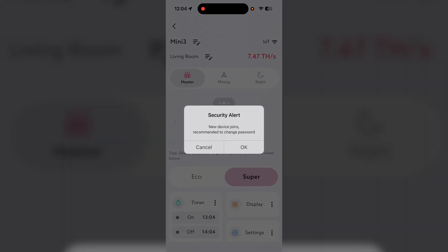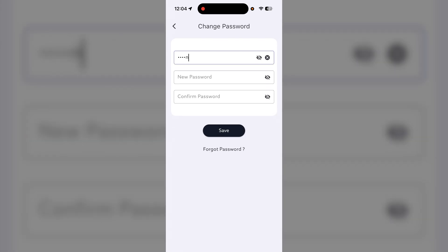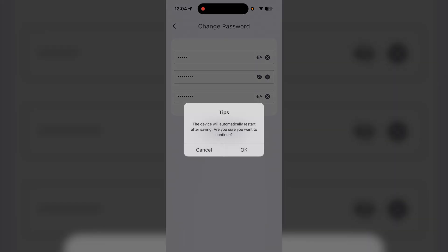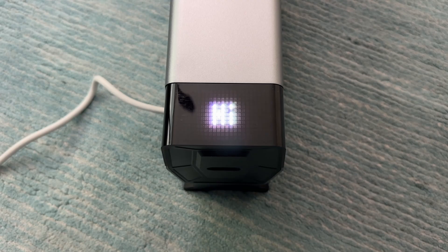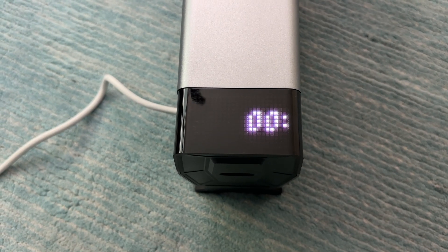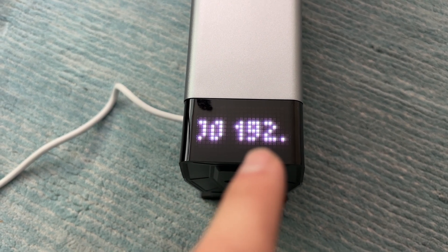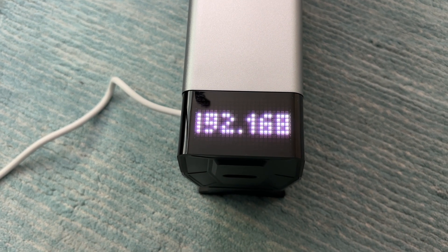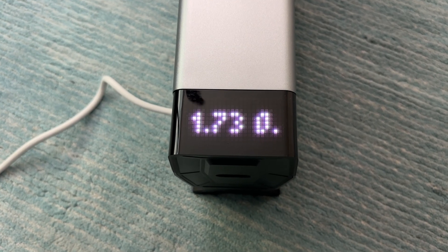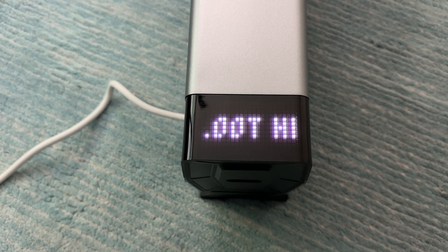Looks like it wants to give us a new password, so we'll hit okay. Initial password is admin, then we'll type in a new password and hit save — it'll automatically restart after saving. As it's booting up it's going to say hi again and then start giving us stats about the miner. It'll first sync the time, and also give us the IP address of the miner, which is really nice so you can connect to it directly in a browser and make changes if you're not going to be using the app. It'll also give you the hash rate once it starts hashing.